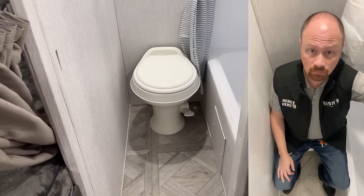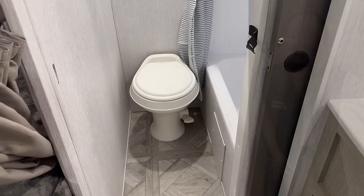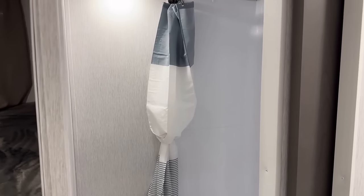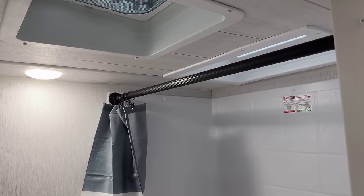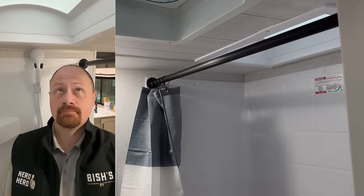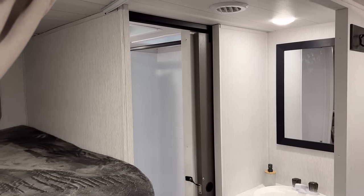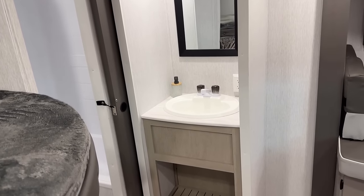It is tight around that toilet — very tight. Lefties are going to get along a lot better than righties in here. The RV is six and a half feet tall, which means my head — being a little over six feet tall — is definitely up in that skylight. It is just a mirror on the wall, not a full-on medicine cabinet, and there's not a lot of countertop space, so be aware of that so you can plan accordingly.